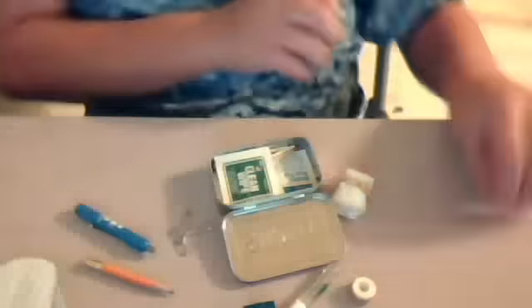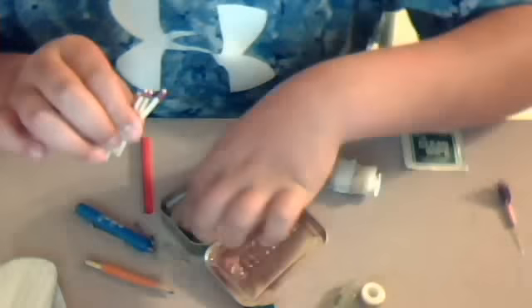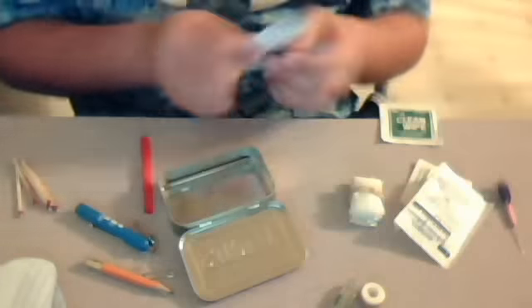And then I got two clean wipes, and I got some matches — I got five matches. I got two alcohol prep pads, I got a gauze pad, and some band-aids.